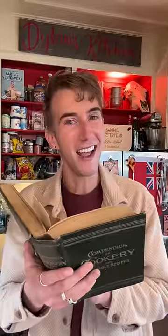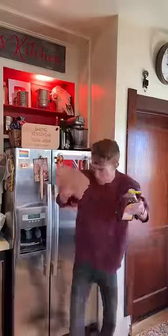Pfeffernüsse from 1890. Into a saucepan goes a half cup of butter, half cup of molasses — it's so sticky — quarter cup brown sugar, quarter cup honey.